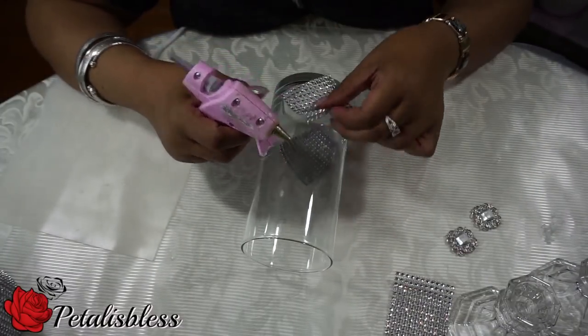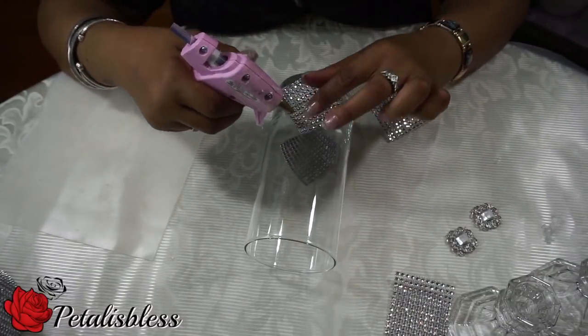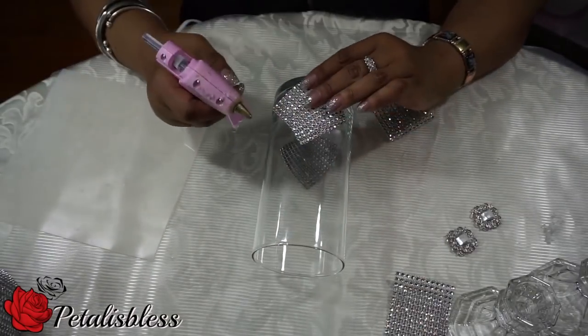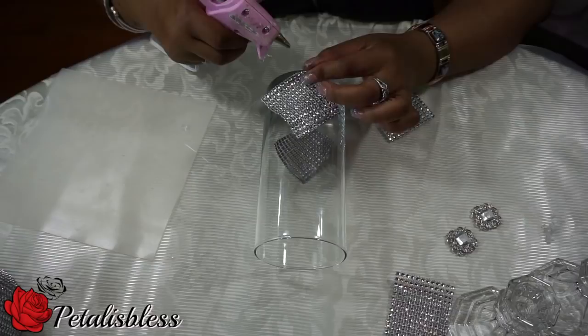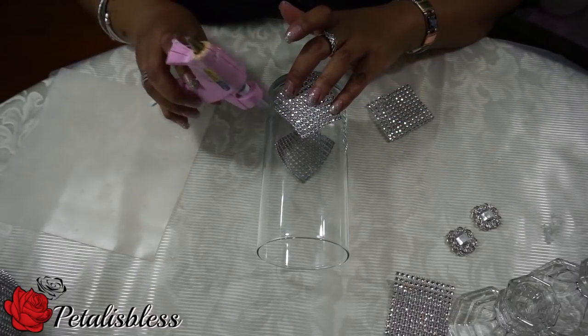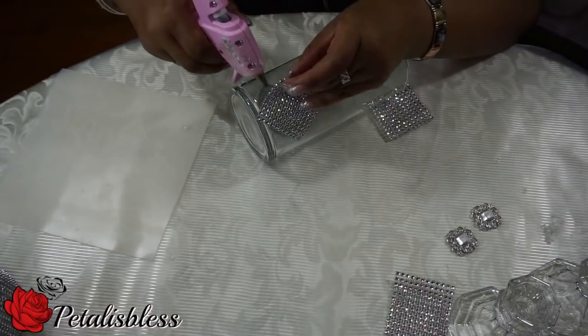The glue I use is from Walmart. I like Walmart glue because it's nice and strong — they have hot glue, and I also use the Gorilla Glue from Walmart. It's better glue than the Dollar Store; the Dollar Tree glue does not hold very well in my opinion, because I've tried it, so I don't use it.